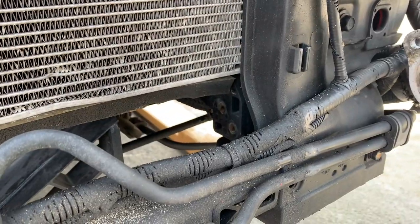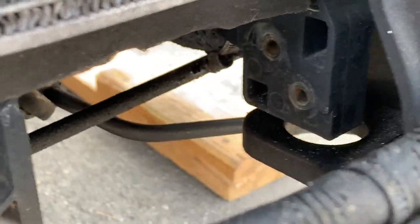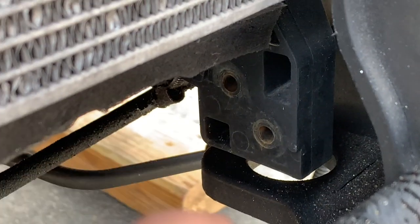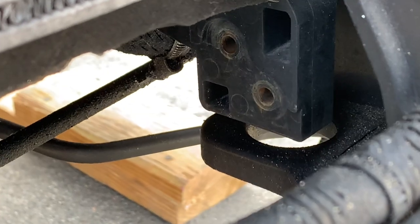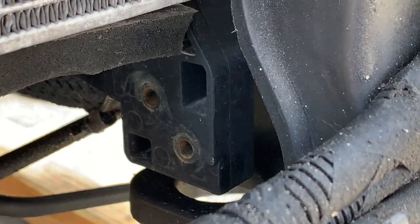It goes where the BK1 intercooler was set up in place. You can see that little hole right there underneath — that's where the little rubber pieces go back into, and then the supports come up and connect right there.